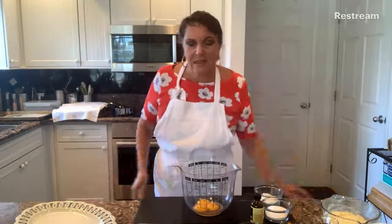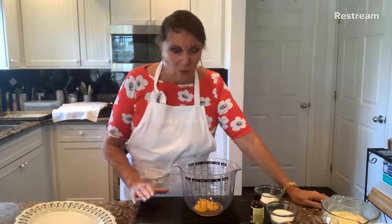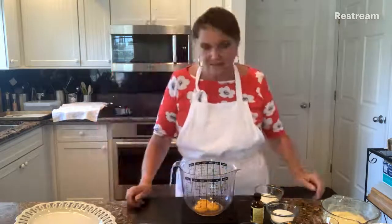Pastry cream is one of those things that's so versatile - you can put it in tarts, in pastries, in meringues, you can do anything you like with it, or you can have it just all by itself, which is really good. So that's what we're doing this morning. We're making the pastry cream, but then I'm also going to show you how to make some little baby meringues.